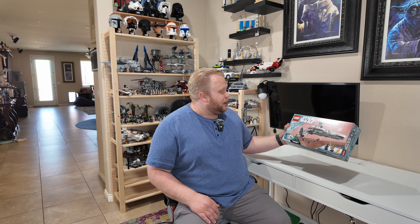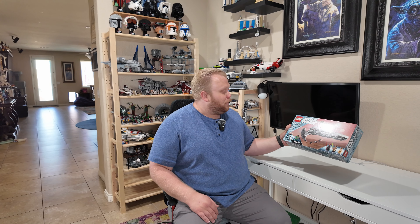This is set number 75383, Darth Maul's Sith Infiltrator. This set is for the nine and older crowd and it is 640 pieces.